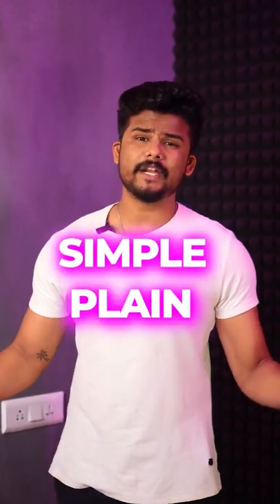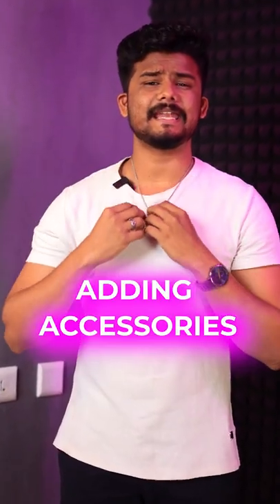This is a simple plain white t-shirt. If you want to wear it a day, you can wear it. Let's take it up a notch. When you add some accessories, you can take it to the next level.